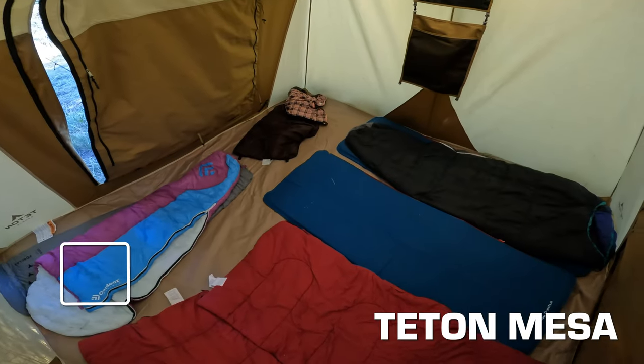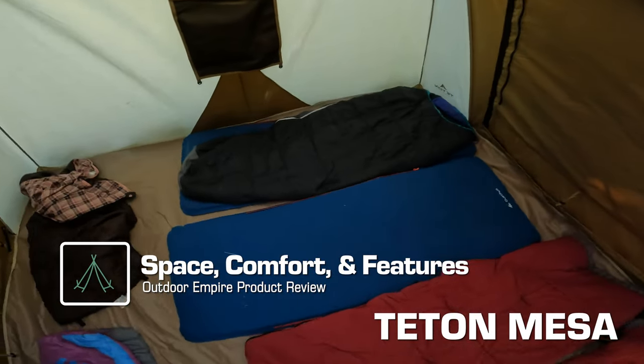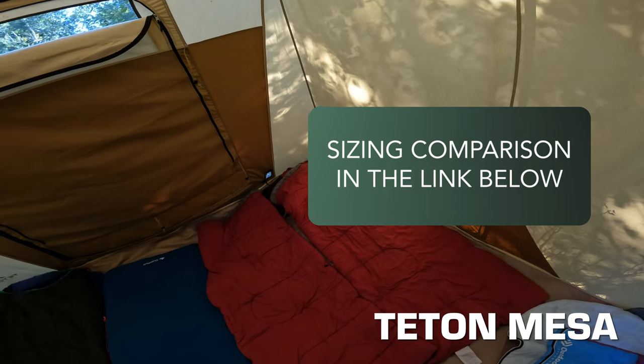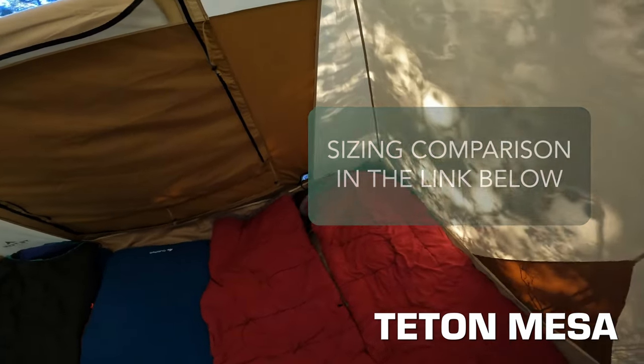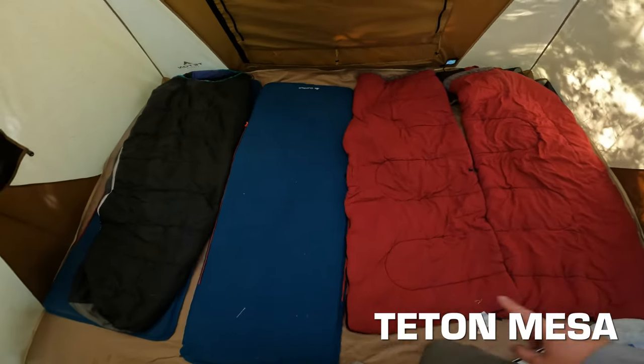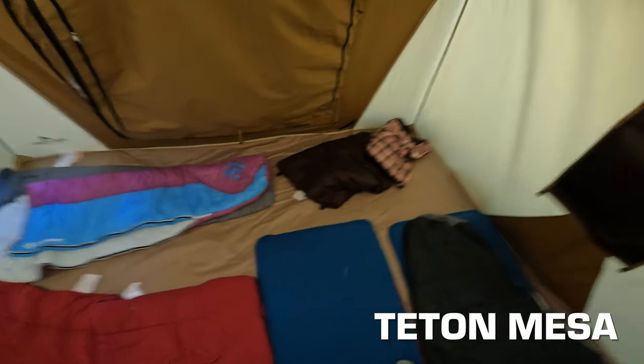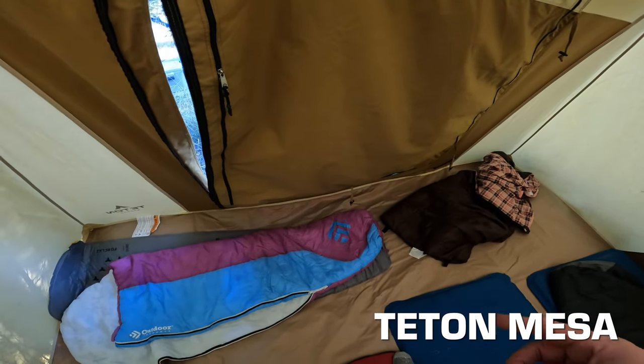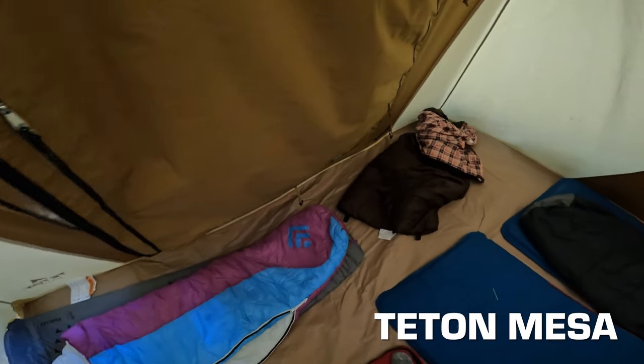In the Teton Mesa, these are called six-person tents but this is a 10-by-10 — same as the White Duck Prota and Kodiak Flexbow. I put four sleeping bags in here — a little snug side-by-side but not bad — with two kids on the floor. With my family of five we can sleep in these fine even with a dog, but one more adult would be too cramped. Basically, these 10-by-10 tents are very comfortable for four, doable for five with some gear, tight but doable for six, and luxuriously roomy for two.